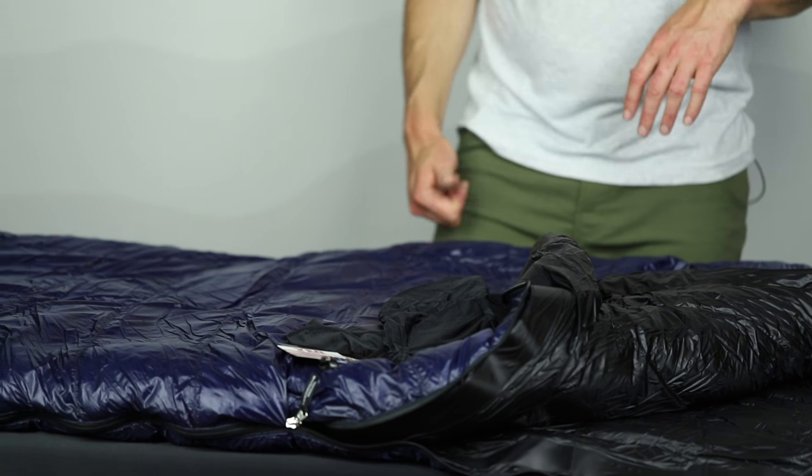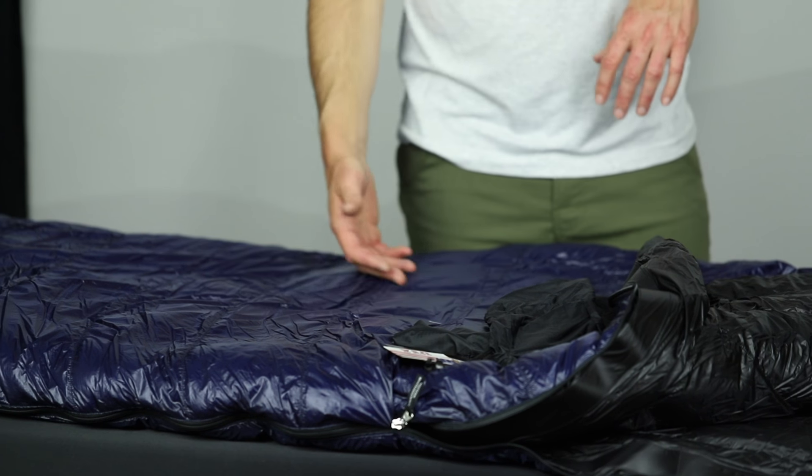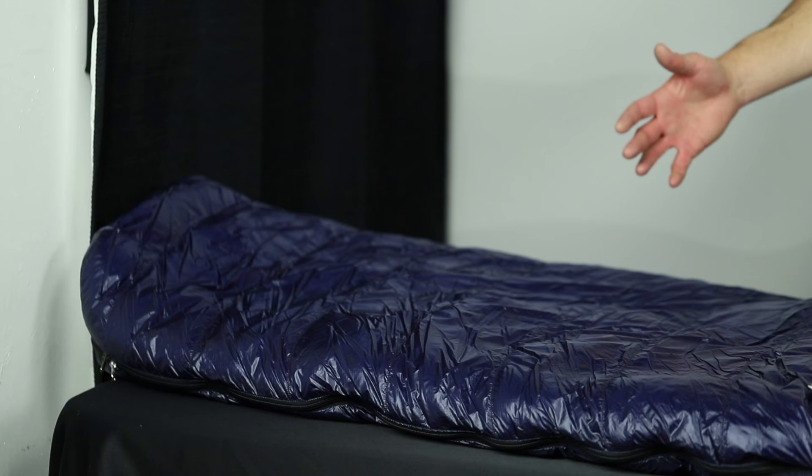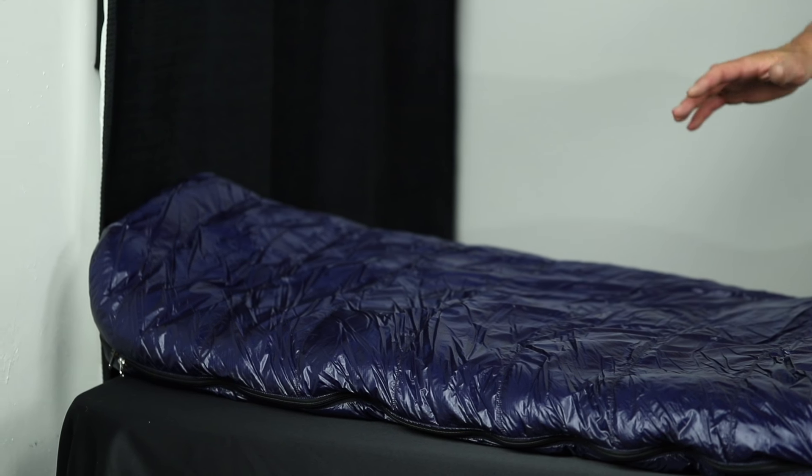This is a 25 degree bag. You're going to get 850 down fill, two different lengths — a regular and a long. The long is going to fit guys up to six foot six; the regular up to six foot. The difference in weight is going to be about two ounces, so you're going to be into this bag at one pound 13 ounces for the regular and one pound 15 ounces for the long — sub two pounds for a 25 degree bag.